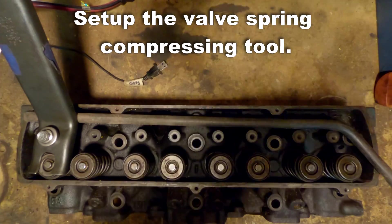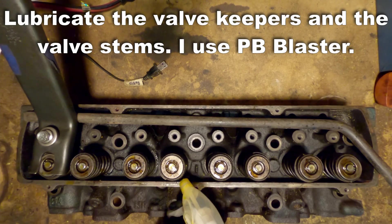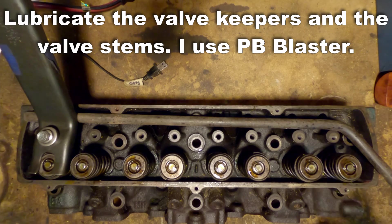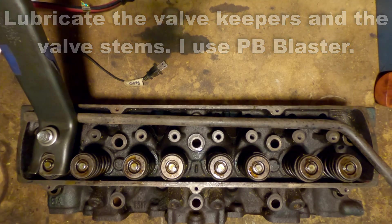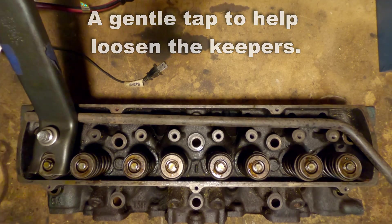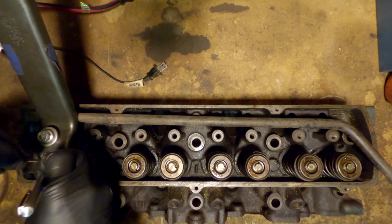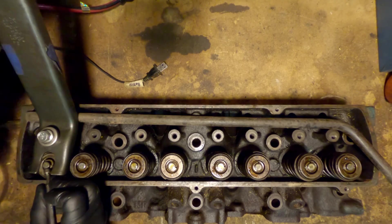We're going to start by setting up the valve spring compression tool, and then we're going to lubricate all the valve stems and those keepers. A gentle tap with the hammer helps free up some of those keepers. It's not uncommon with a high mileage engine to have the keepers kind of stuck in place, so we may still have to work them a little bit later.